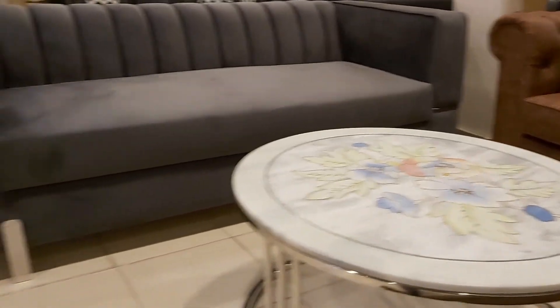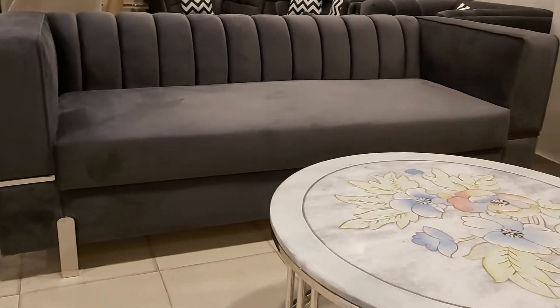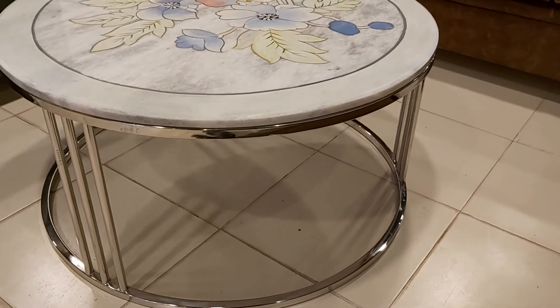Guys, this beautiful sofa is customized on order, so if you want to make this sofa you can contact us. Our mobile number is 033-999-8347, or you can visit our website at www.iv.bq. Thanks for watching, have a nice day, thank you.